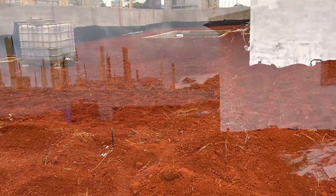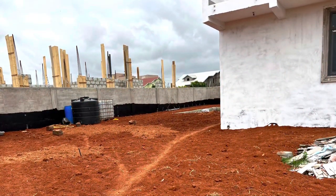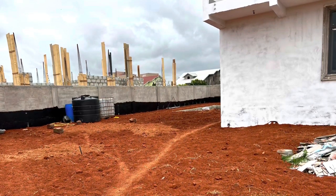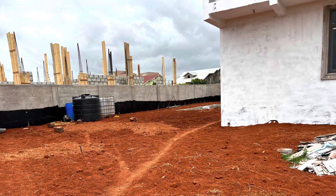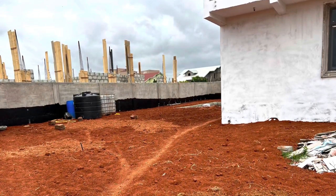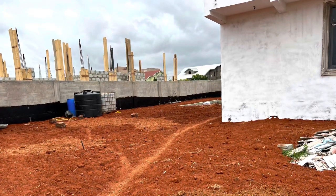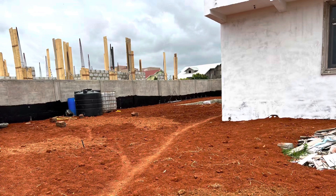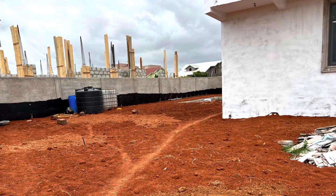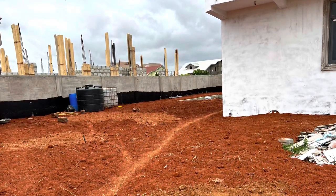That's the progress so far, guys. I really appreciate you all — thanks for stopping by. Subscribe, share, and comment to let me know what you think. We are getting there gradually and I'm so pleased with where we are right now. The kitchen estimate is done and the glass will be coming soon, so the house will be looking very different. Thank you so much, and I'll see you next time.